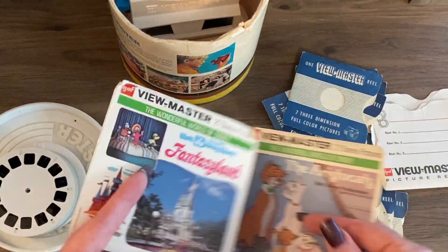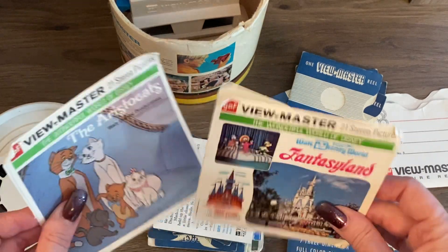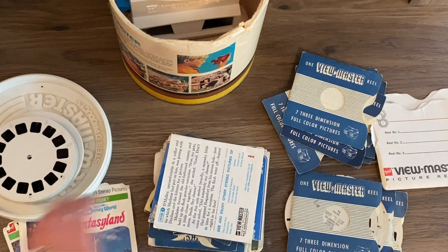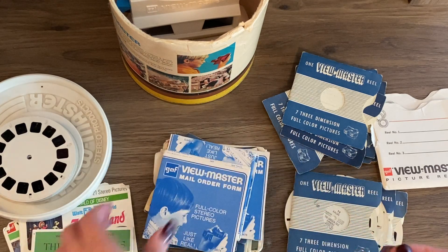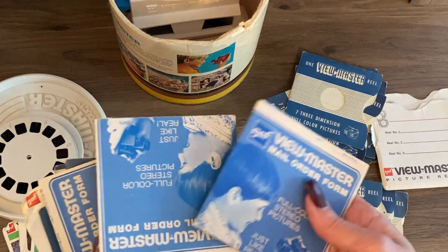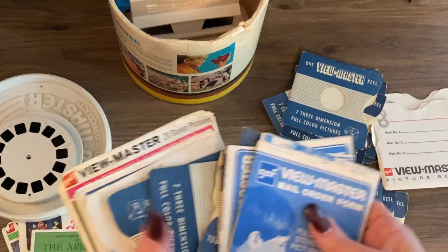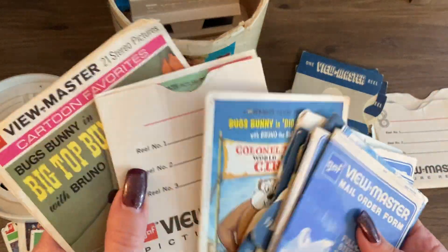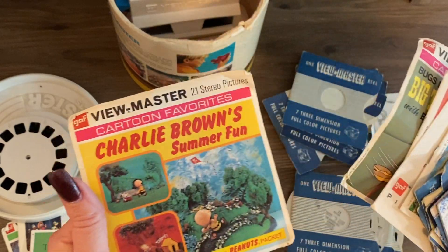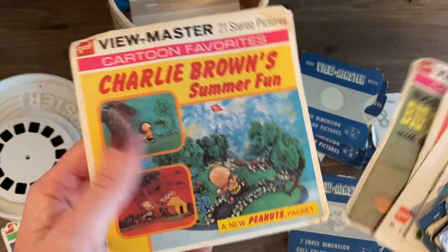Ooh, Aristocats! These are empties - hopefully we got matching reels. Here's the booklet for Aristocats. Looks like these are all empties. There's also a Bugs Bunny booklet, Bugs Bunny, Charlie Brown - oh, Charlie Brown!